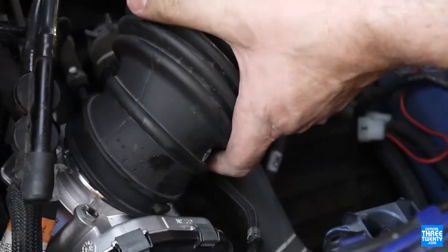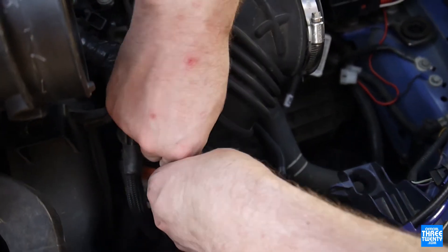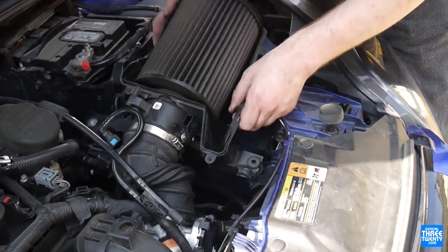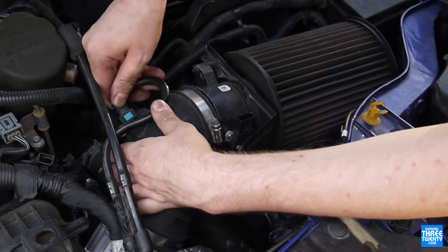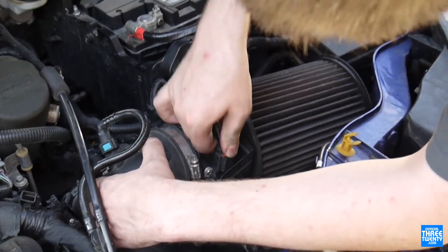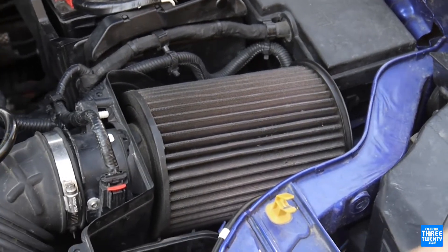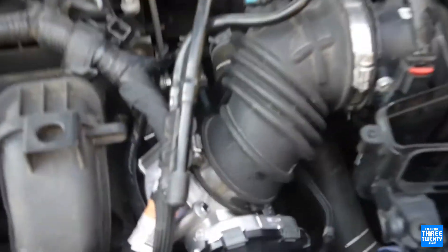The connector is on, clamp goes back around, stock arm goes back on, and the clamps are done up. Airbox is in next and its clamp is done up. Everything pops back down into place, then you'd throw back on the airbox lid and snorkel. Everything is reconnected and plugged back in — throttle body install is complete.